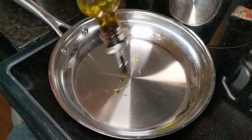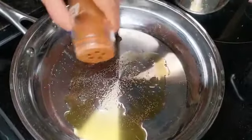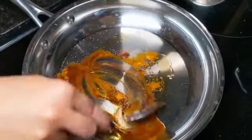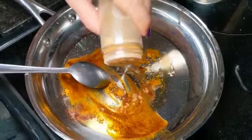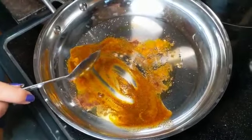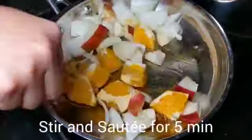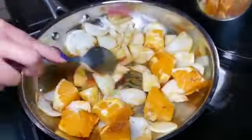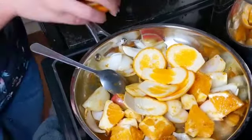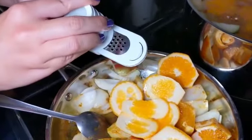In a pan we add one tablespoon of olive oil, one teaspoon of salt, one teaspoon of cinnamon, and one teaspoon of cumin. Then we add the apple, the oranges, and the onions. We also add the peels of the oranges, and we grate a small piece of ginger — almost one teaspoon of grated ginger.